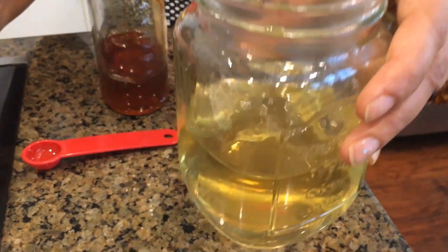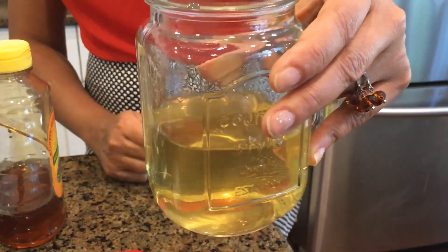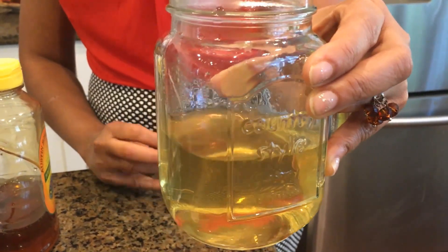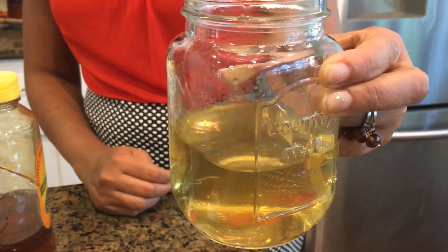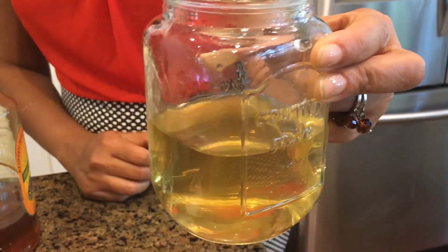I'm ready to sip my tea. This chamomile tea is very relaxing — it eases tension, as I mentioned. It's a great tea whether in the morning, at the end of the night, in the afternoon, before dinner, or even as dessert. It's an any-time-of-day tea. If you like this video, please subscribe to my channel.